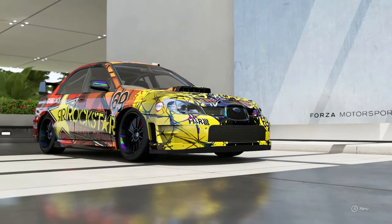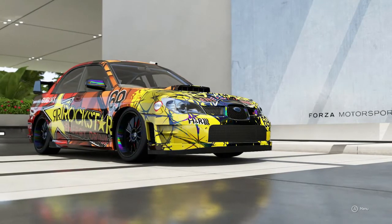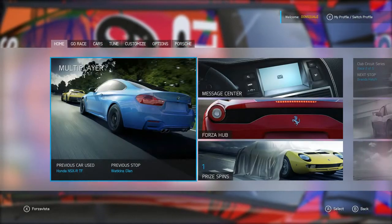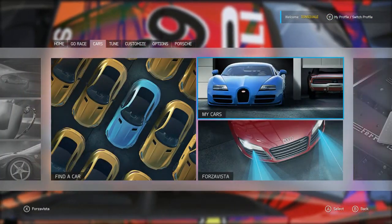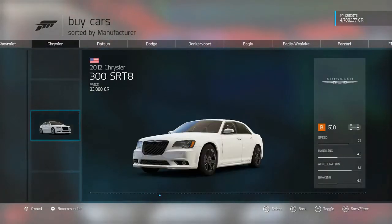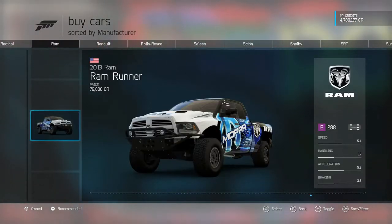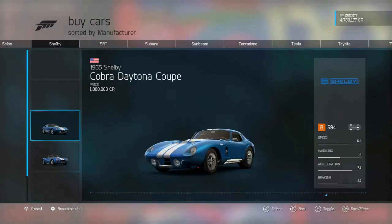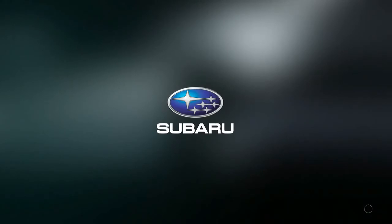What up YouTube, it's your boy Denali aka Don Squally back at you with another Forza 6 build video. In this one we have a request from Kanjo 8 on YouTube — he wants to see a 2015 Subaru WRX. That's a great suggestion because I have yet to build a 2015 Subaru WRX in this game, or Forza Horizon 2, or any other racing game that I own.